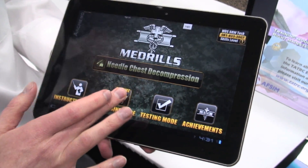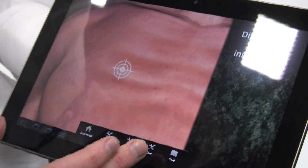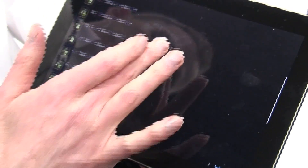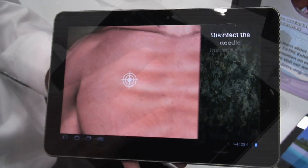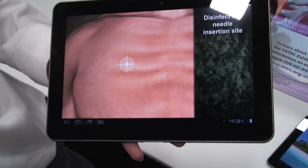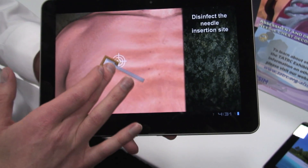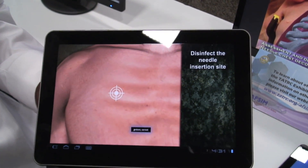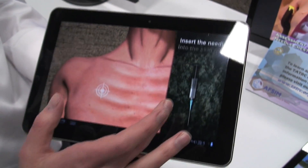Then we get into training mode. In training mode, we actually do key parts of the task. We take every single sub-step of the task. For instance, the first step would be diagnosis. The Army version of the task — you're supposed to make a circular motion working in-to-out. We have you do that on the touch screen. The idea is that by actually doing, you're going to remember these things much better than if you just watch a movie, someone tells you about it, or you read it in a book.